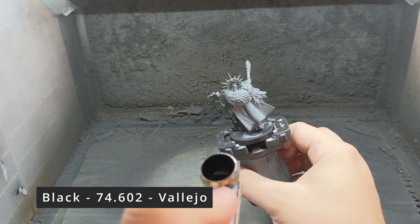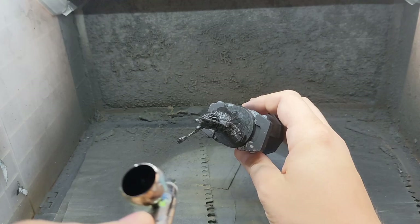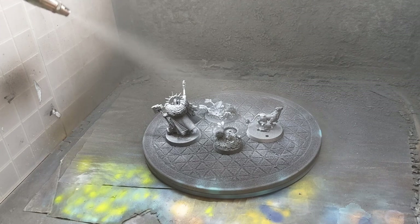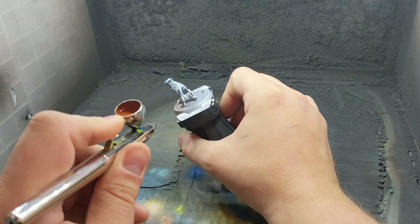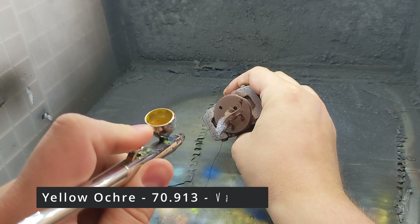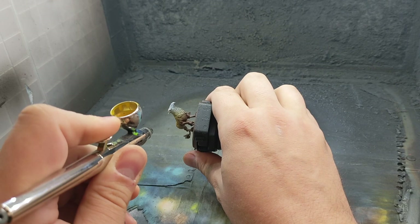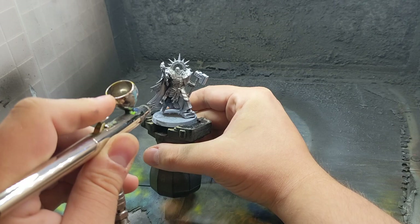With construction over, it's time to bring out the airbrush and give the models and the bases a black undercoat and then a zenithal highlight with white acrylic ink. Once that is dry, I airbrush some brown on the Griffhound's legs and feet, and then use a yellowy ochre colour from above for the main body of the Griffhound, trying to make sure that I don't go down too far on the legs. Moving on to the Lord Imperatant, I give the metal areas a coat of dark silver and then hit the model from above with a bright silver.